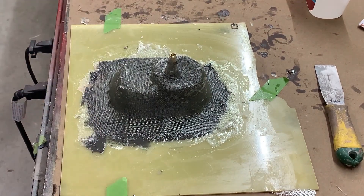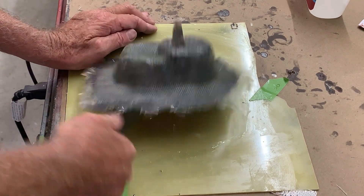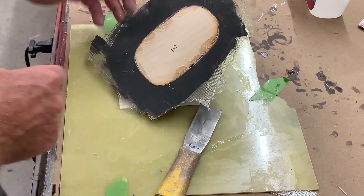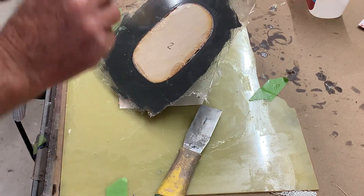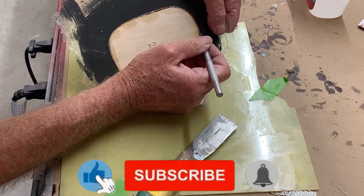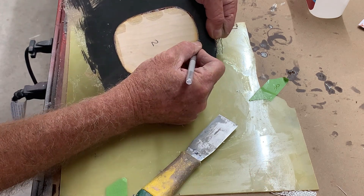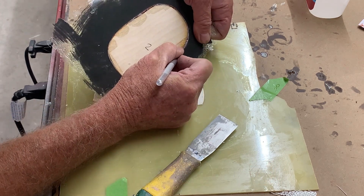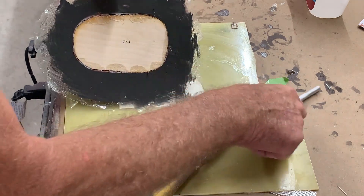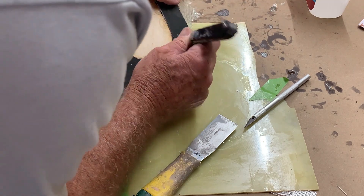Nothing happened, so I guess we'll just try and pull this thing off. We're going to have to try and get this part out somehow. Going around the perimeter here — there's no way this fragile plug is gonna come out of this mold without being destroyed. It's just not gonna happen.